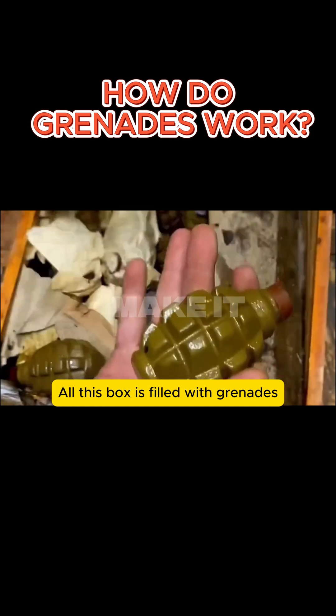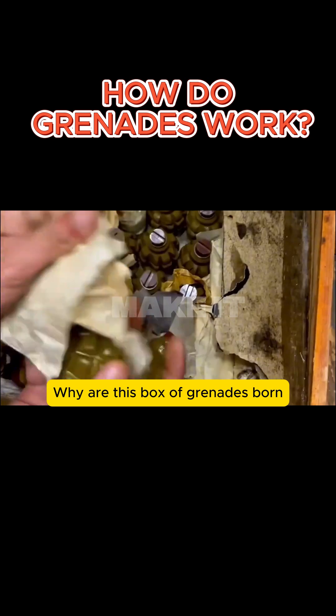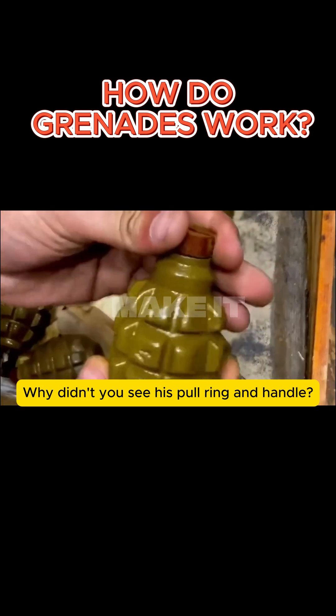Open a few more. All this box is filled with grenades. But it's strange — why are all the grenades in this box missing their pull rings and handles?